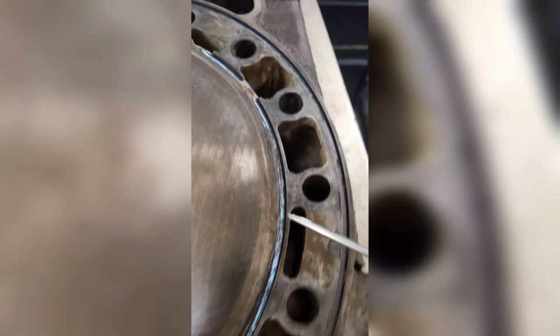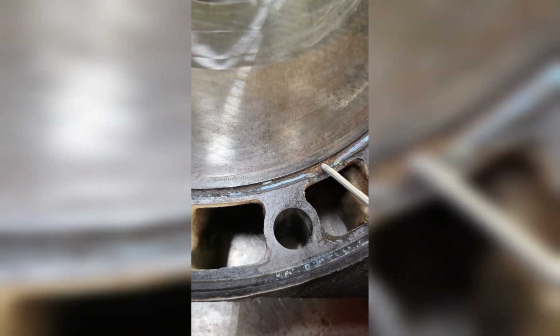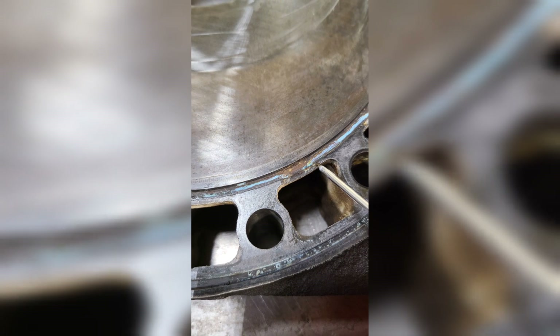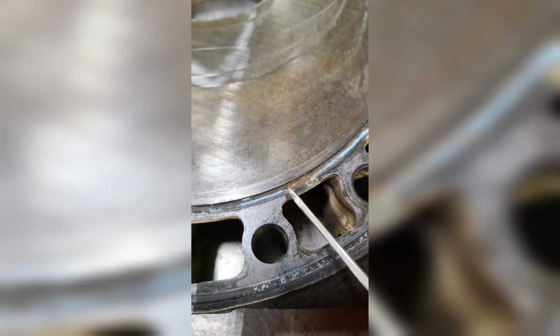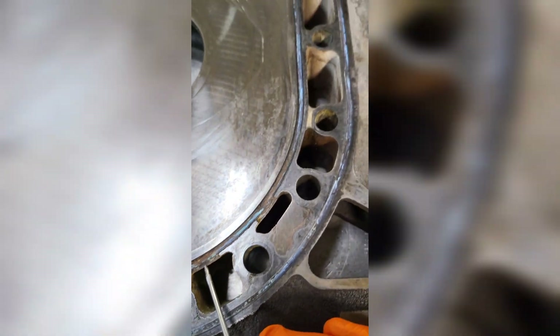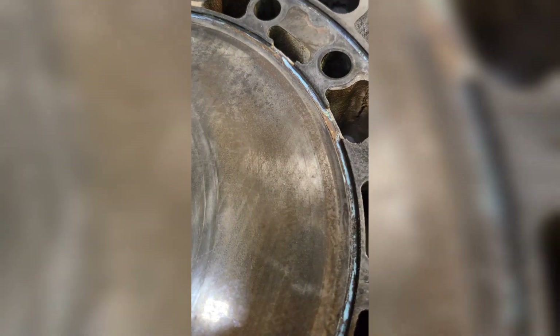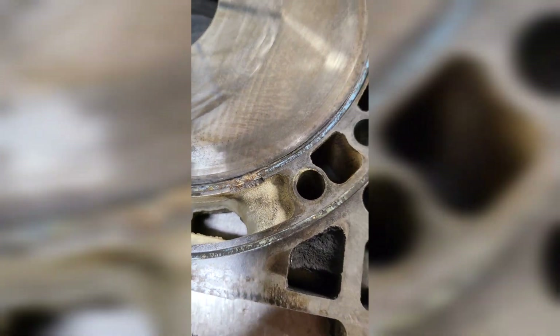The key when welding these back up is to try to keep the welds away from the seal area, so that way you're just building a wall, adding support to the backside, and then filing it down to size. Then hopefully we can get these back in the motor and get the motor back out to the customer.